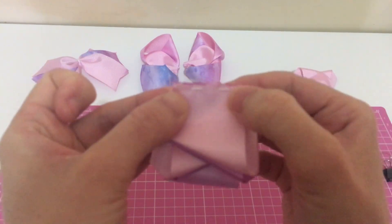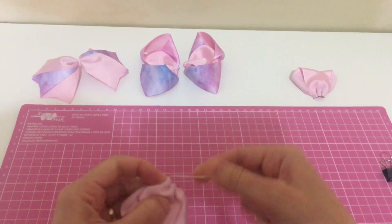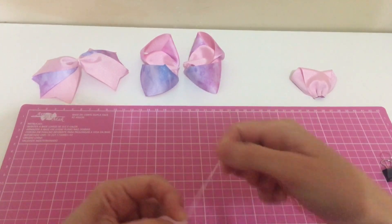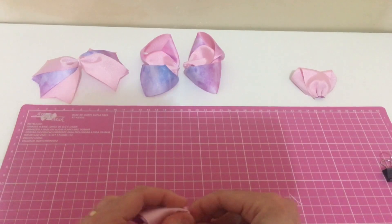Um, dois, três, quatro, cinco, seis. Vamos franzir. Eu gosto de passar mais uma vez aqui pra ficar mais reforçado.